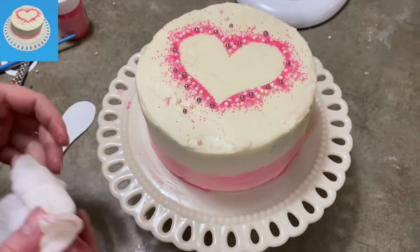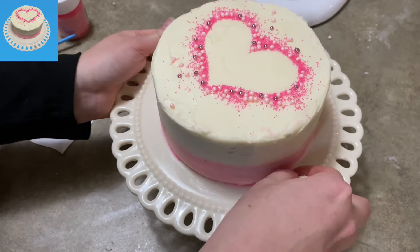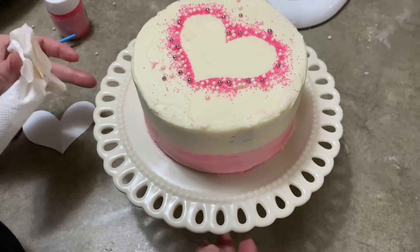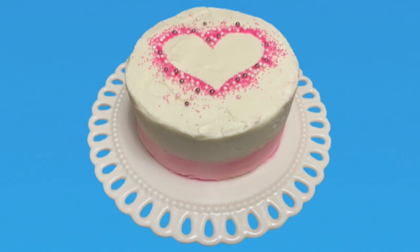Last step: take a wet paper towel and wipe down your cake plate to get all the little extra icing off. If you have any big blobs you can just eat them because the cream cheese icing is delicious! And there you go — it's a nice, simple, pretty little Valentine's Day cake. I hope you found my quick video helpful. Please like and subscribe, and check out my other videos. As always, thank you for watching CAKETASTIC CAKES.